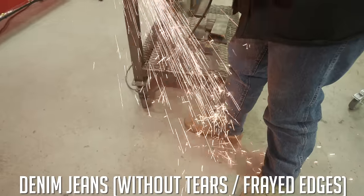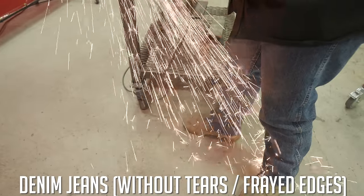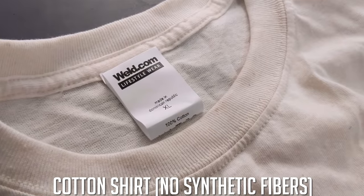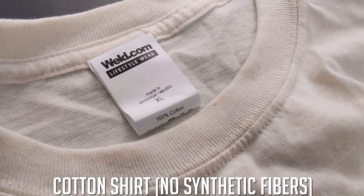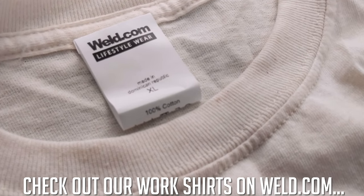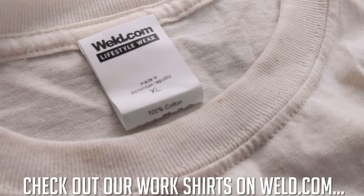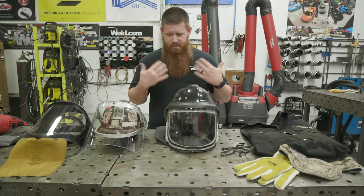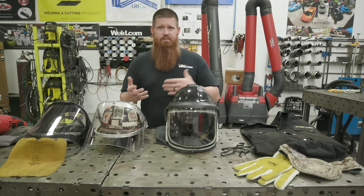Next, you want denim or wool jeans — I prefer denim. Wear cotton shirts and stay away from anything synthetic, because 1,800-degree sparks will melt synthetic fibers and catch them on fire. Make sure whatever equipment you have on underneath your regular clothing is fire retardant.